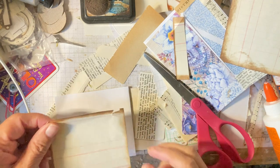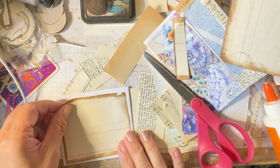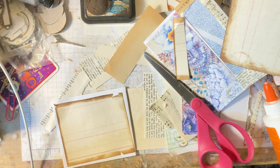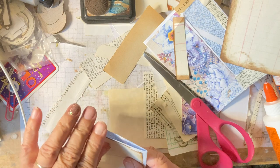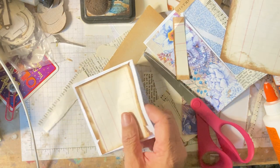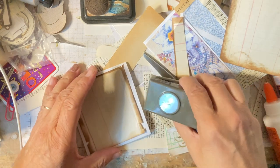Generally I try to make a pocket or a tuck. So let's see — this is going to be up here. I am going to punch a hole right here.